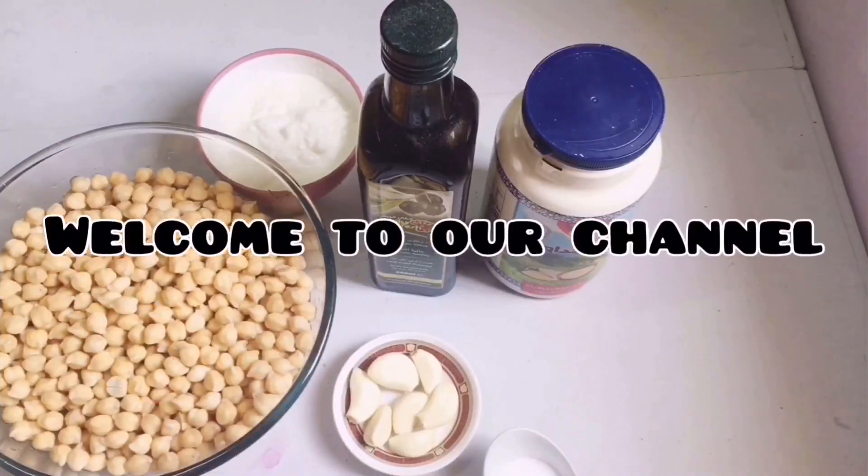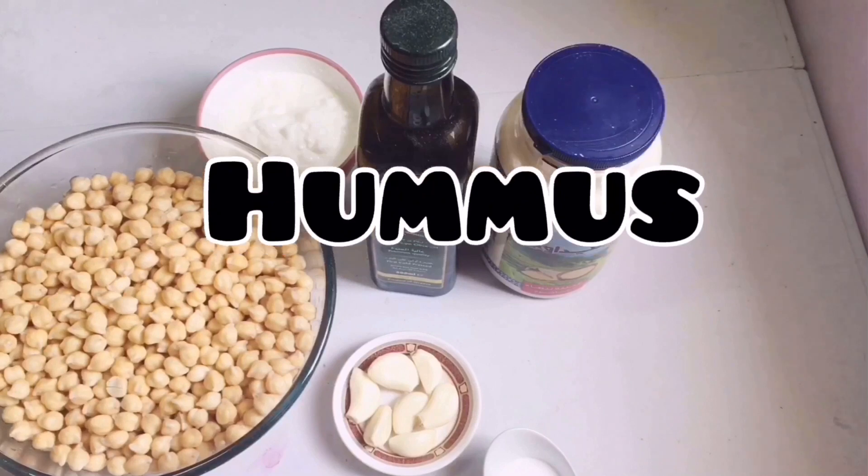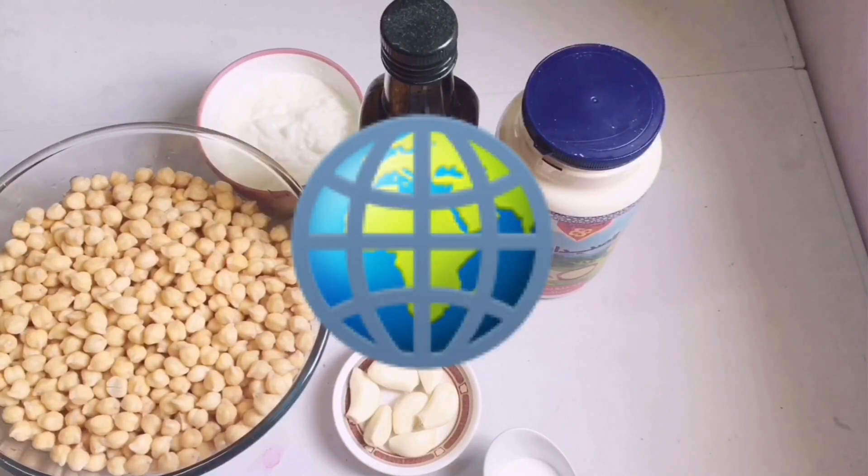Welcome to Safu's Creation Foodie. Today we are going to make a dish called hummus. It's mainly Arabic but now it's available all over the world.